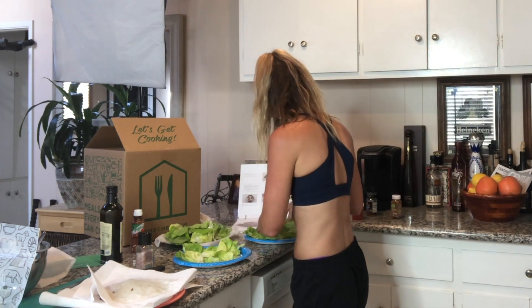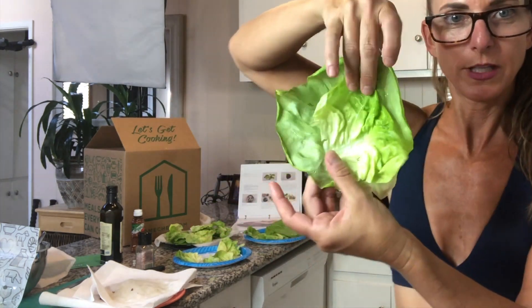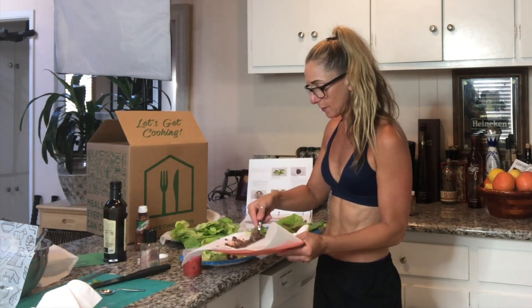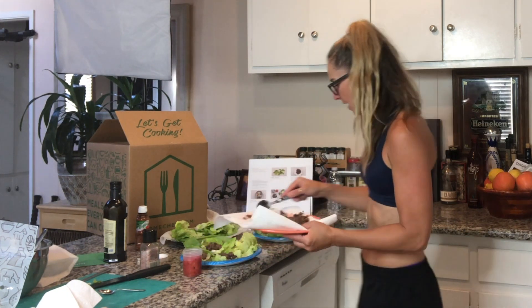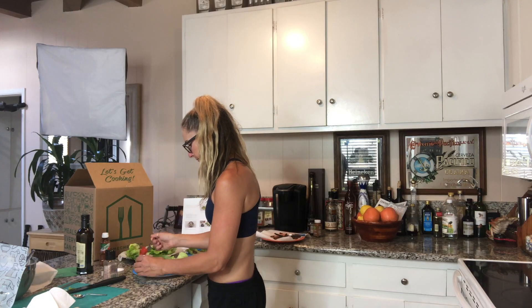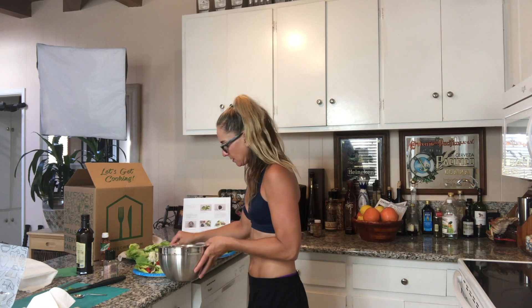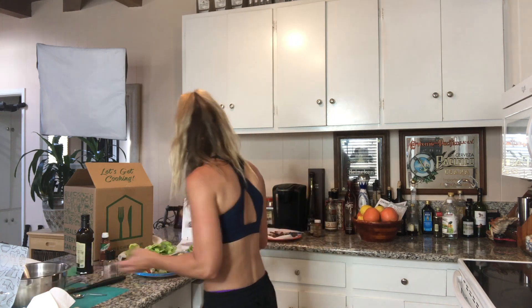Okay, here we go. You can see it has a nice color. This is a serving for two people. You can choose from two, four, or six servings, I believe. Some of the ones have family meals available. Two servings looks really good — I'm excited to eat them. I'm starving.